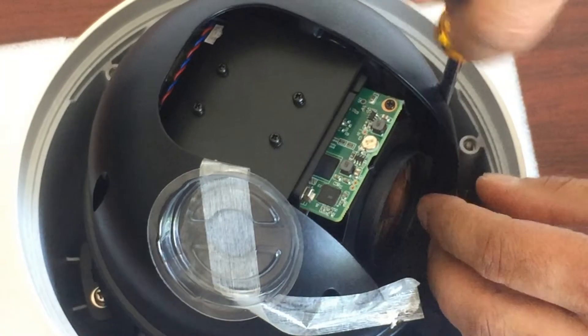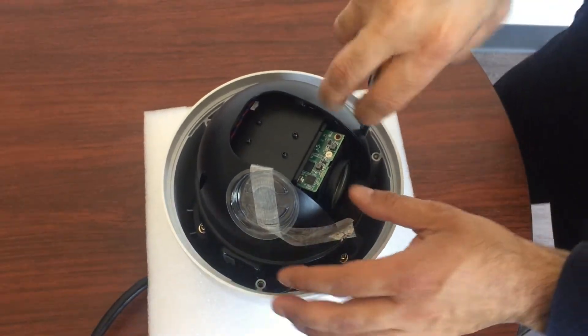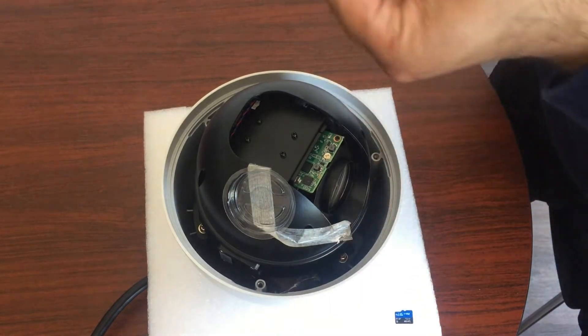If it's magnetized it'll be even better so you don't drop the screws inside and have to try to fetch them. I don't think my screwdriver... oh, it is magnetized.